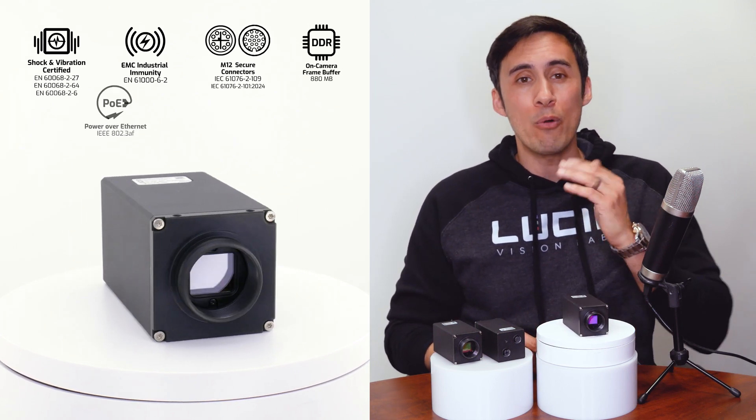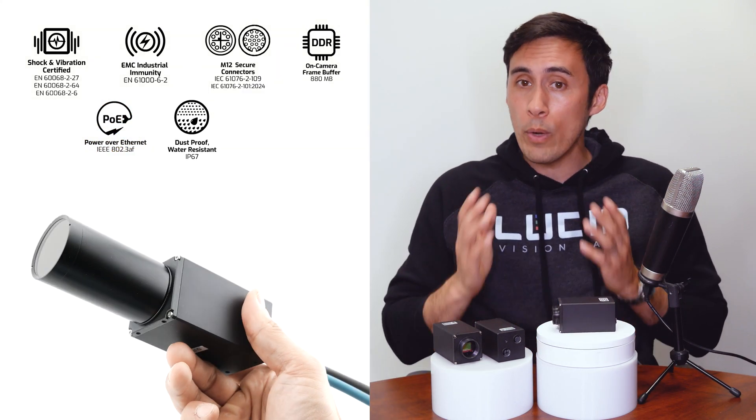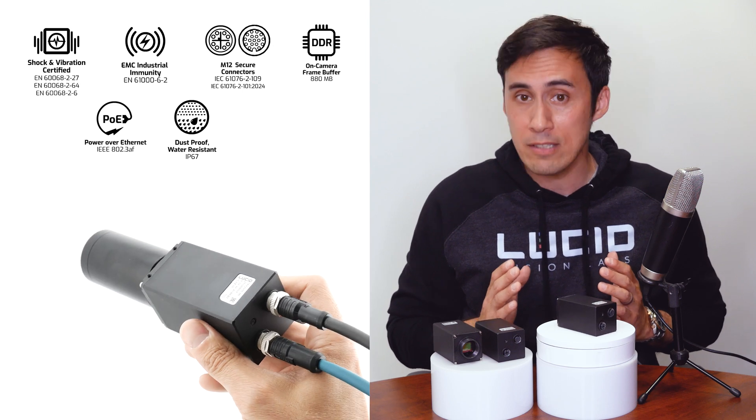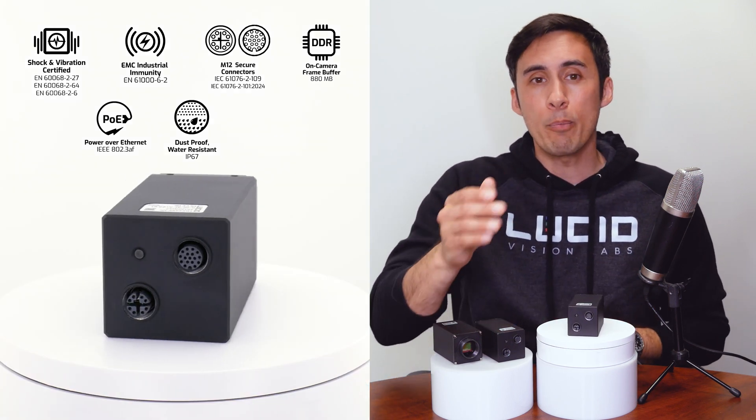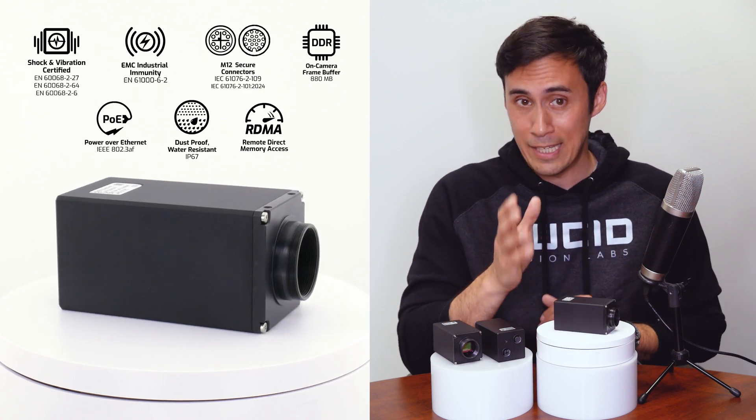It also features an on-camera frame buffer, power over Ethernet, IP67 dust and water protection when you connect one of our IP67 lens tubes and cables, and support for RDMA data transfer — more on that feature later in the video.